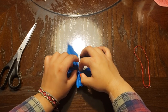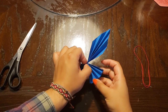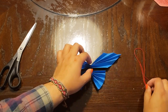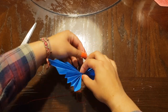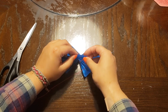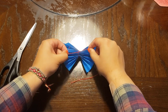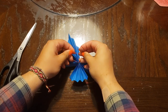In order to keep both halves together, we're going to use our string. You can take the string and make a tight knot between the two halves — as tight as you can — and then try to make a double knot so that they don't come apart.